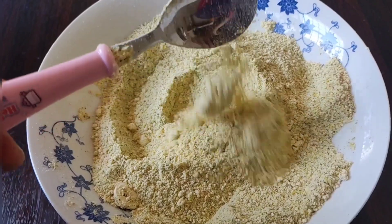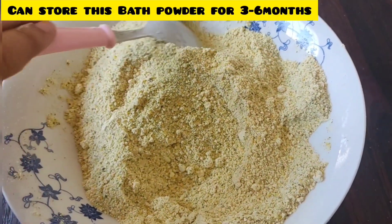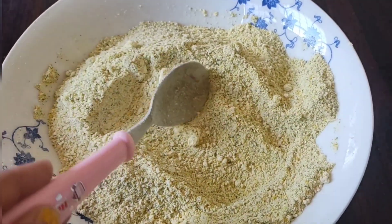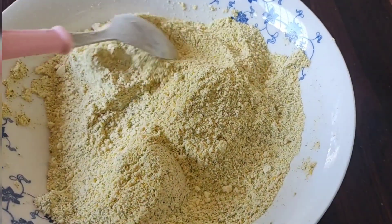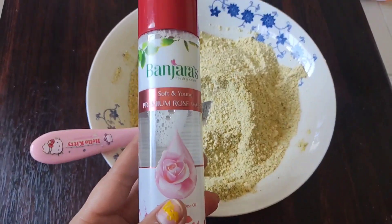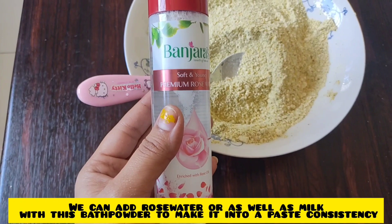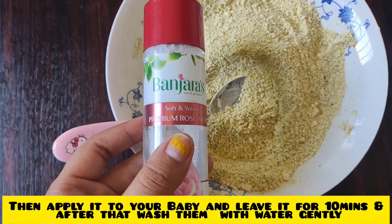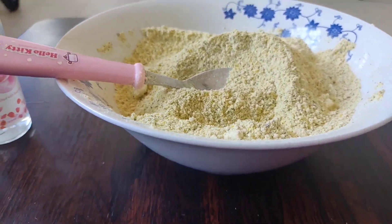Store the powder and use it with water as needed. You can use this bath powder for baby's skin in every bath. Mix the bath powder with rose water to make a paste and apply it to the baby. Leave it on for 5 to 10 minutes, then rinse with water. You will notice a difference in skin color and complexion over time.